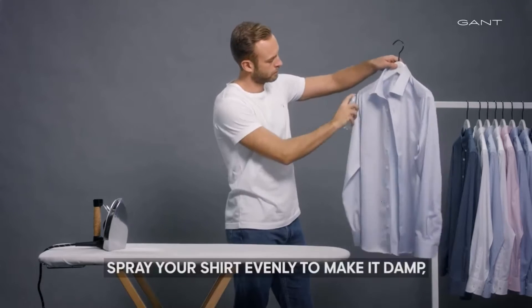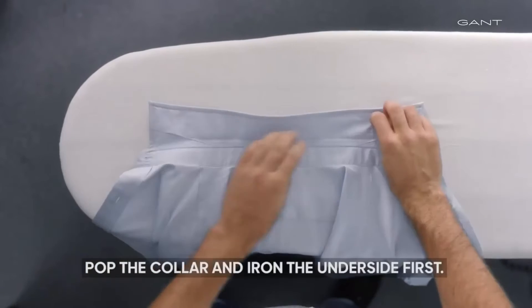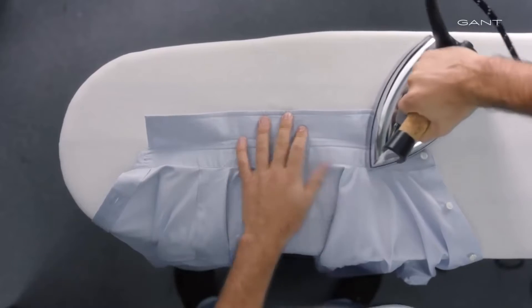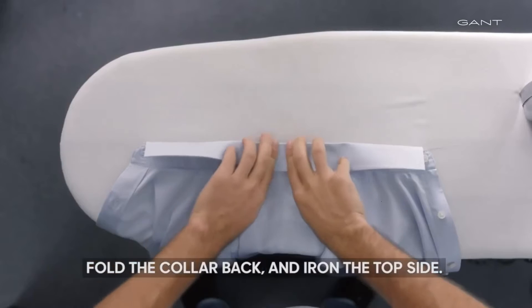Spray your shirt evenly to make it damp, but not soaking wet. Pop the collar and iron the underside first. Fold the collar back and iron the top side.